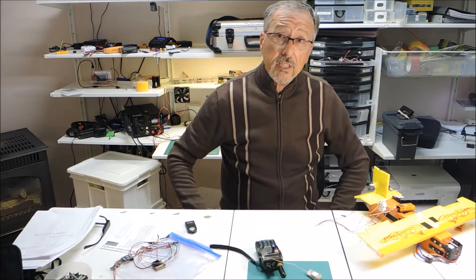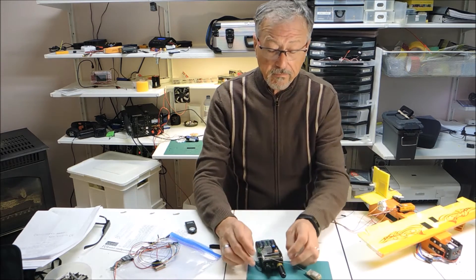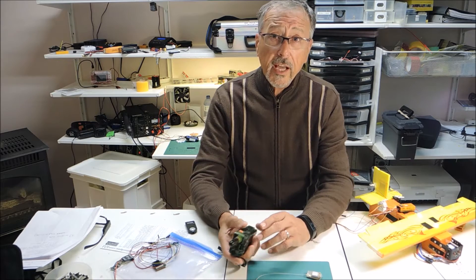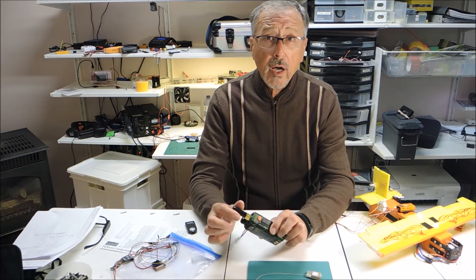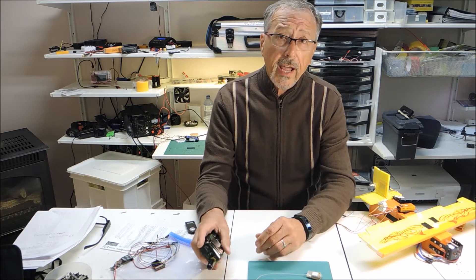Hello and welcome to Rebel Mementos, your one-stop channel for all things RC and crafts. Today we're going to be following up with a video I did earlier on the locator, the LOC8TOR — a device that we use to find our quads, multi-rotors, and planes when they're down and we don't know where they are.